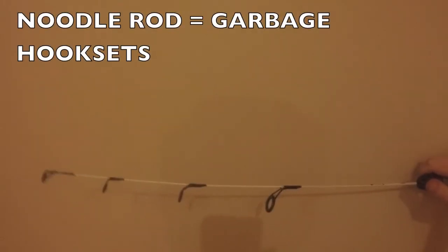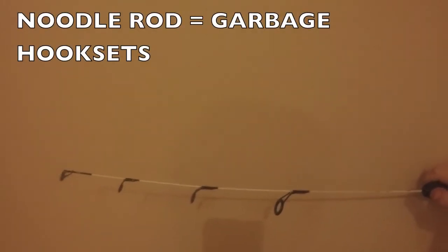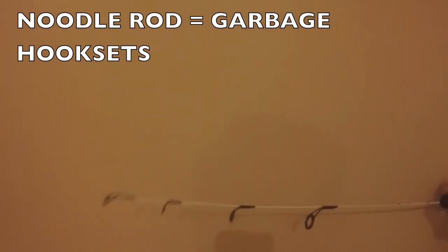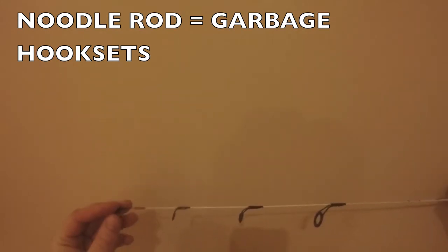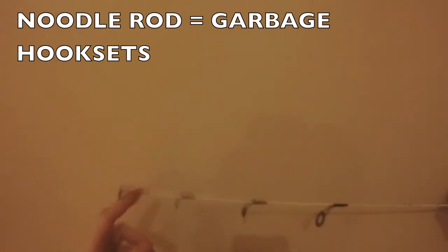Perch and crappie have pretty soft mouths — crappie are called paper mouths for a reason. If you're going to buy equipment, do better than I did for my first one and do not under any circumstances buy a rod like this. It's a sexy looking rod, and a lot of guys get hung up on the looks, but this isn't gonna get it done. From my own personal experience last year, I missed like six fish in the span of an hour fishing this rod and after that I just said no thanks.